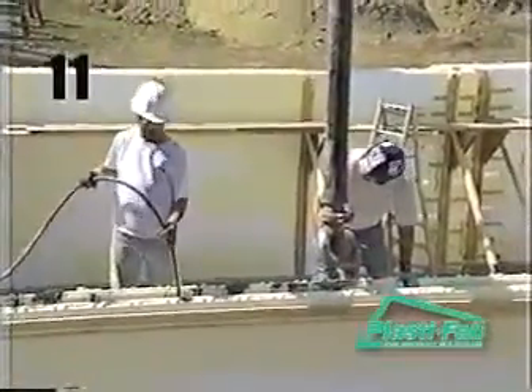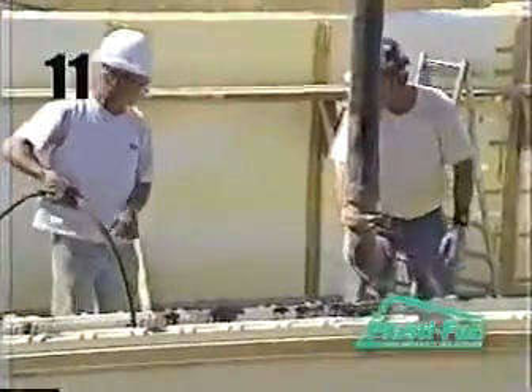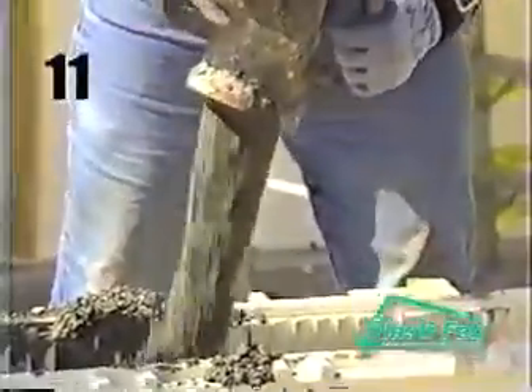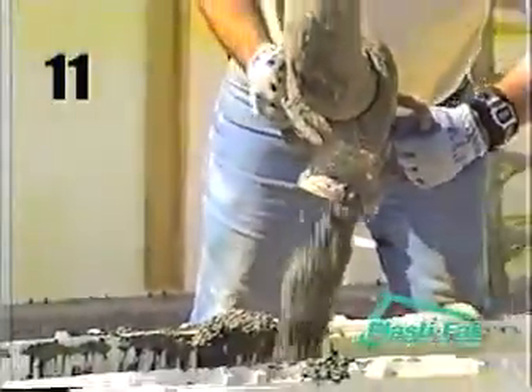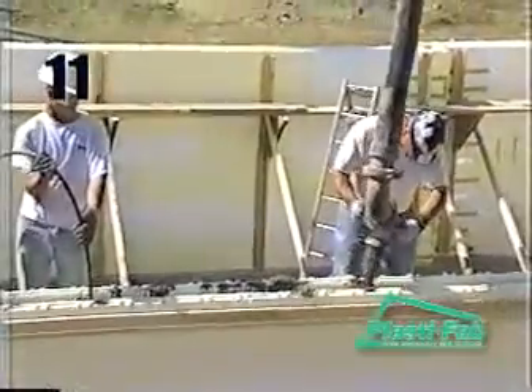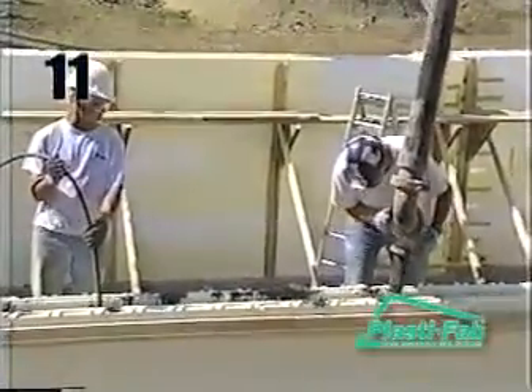You have a one inch to one and a half inch vibrator. The concrete pump operator has a double 90 degree elbow for the discharge end of the pump. The specified strength, aggregate size, and slump, as well as the quantity of concrete, have been ordered. The tabs on the blocks of the top course have been protected if you intend to add a second floor.